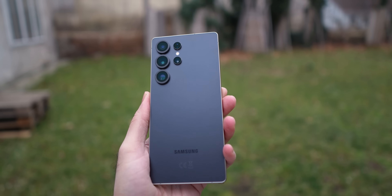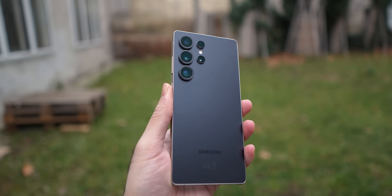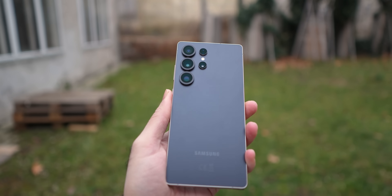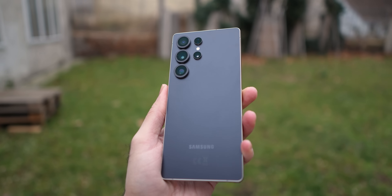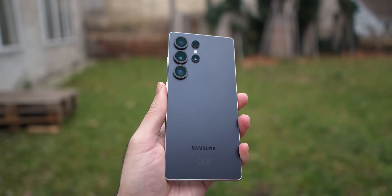One win is Qi 2 support. They have Qi 2 support, but they could also add magnetic functionality on the back. I know it would be a bit difficult with the S Pen, but they could probably find a solution in engineering or R&D.